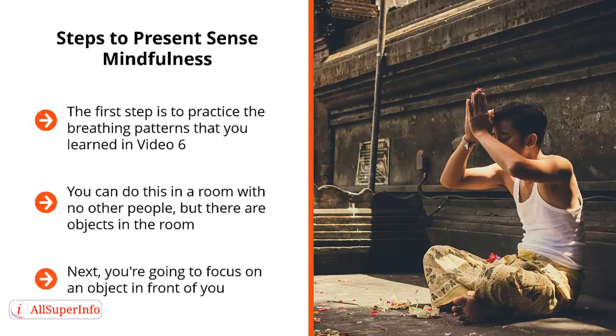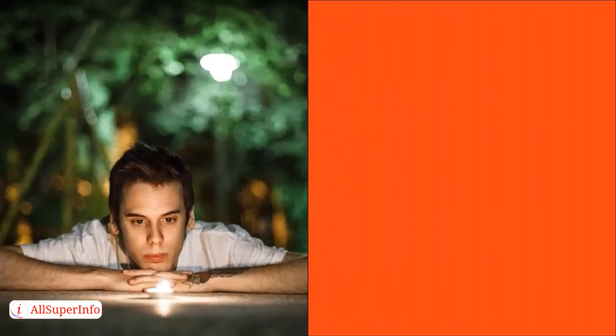Next, you're going to focus on an object in front of you. It can be a tree, a park bench, it can be a house. It doesn't really matter. What's important is that you put all your focus on that one item alone.